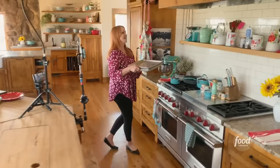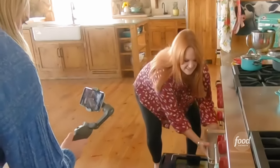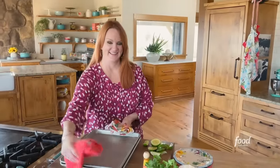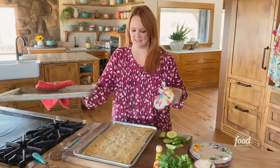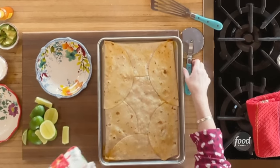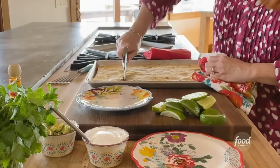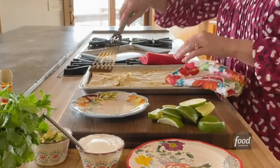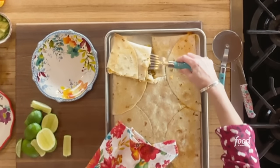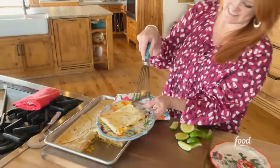Let's go to the oven: 450 degrees, 20 minutes. Wow, look at that thing — is that amazing or what? I'm going to use a pizza cutter because I think that's going to be the best method. It looks great. Yum — there's cheese everywhere. Look at that. How good does that look?